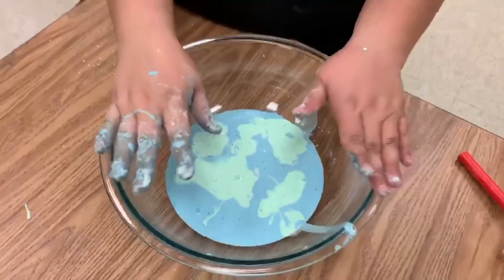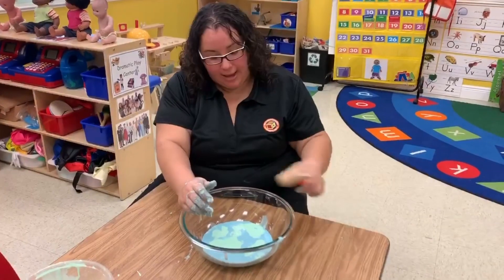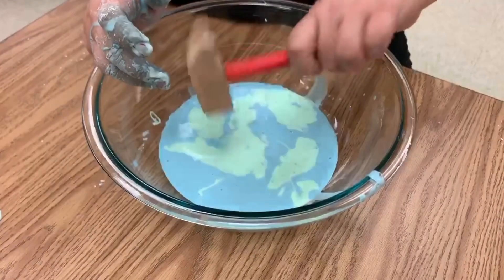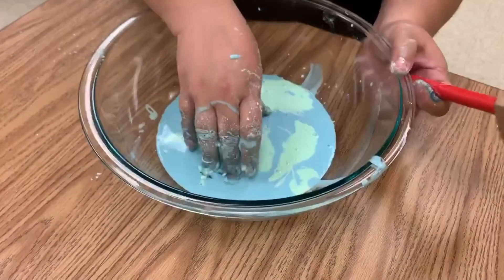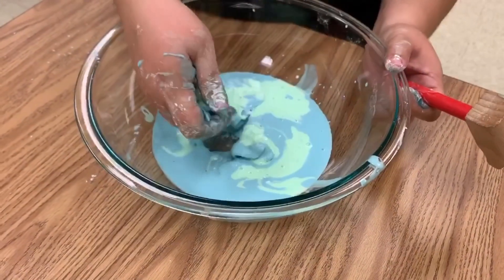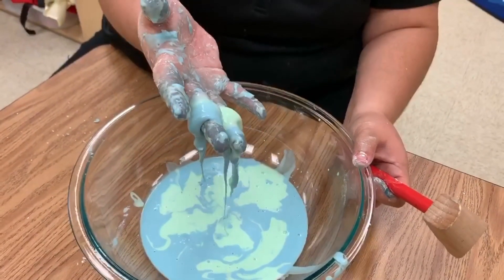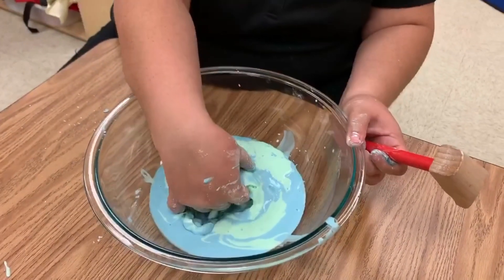We made the oobleck today to show you how it kind of represents the soil and the earth. At touch it's hard — you see I'm hitting with a hammer and it looks really hard. But the minute I grab it, it becomes soft again. It's also really pretty to see the colors kind of mixed.